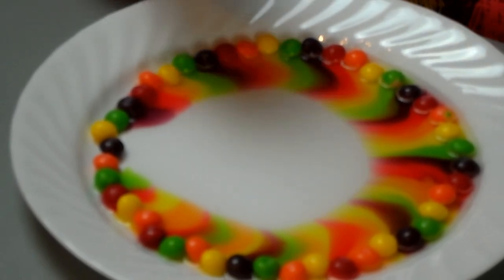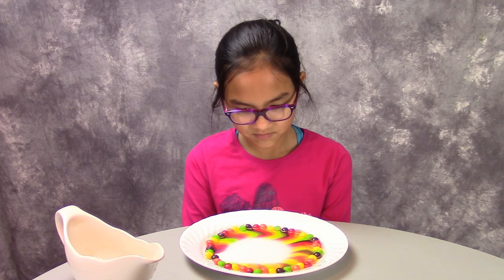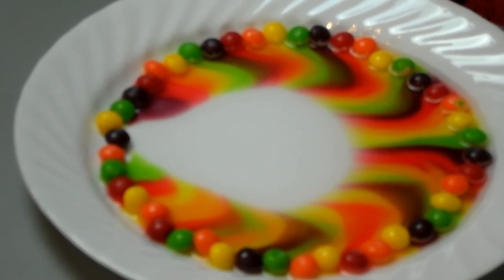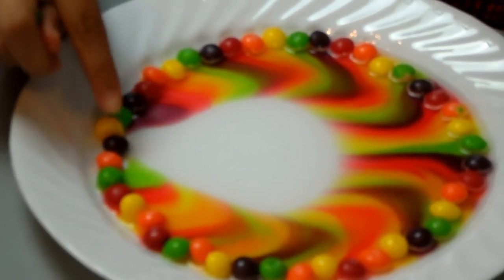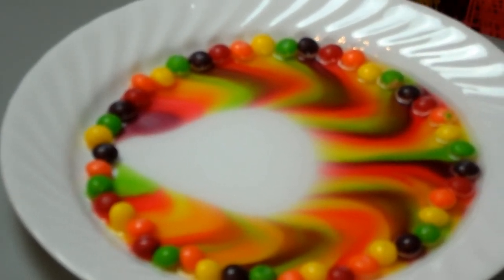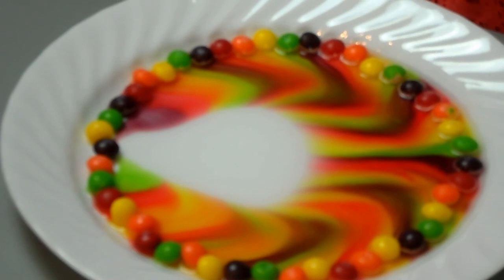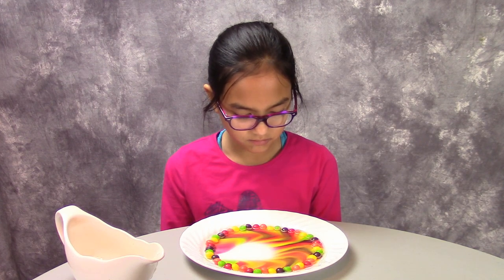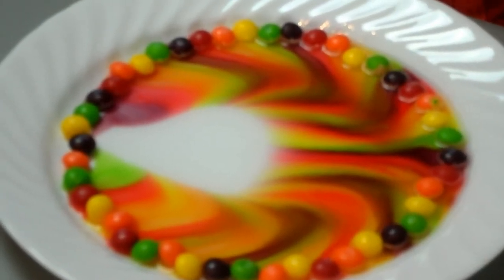It looks like we just got highlighters and drew it like that. It's so cool. I don't want the color to mix. It's so beautiful. Almost done. The water never touched those two. We just had a lot of water — it's so cool.